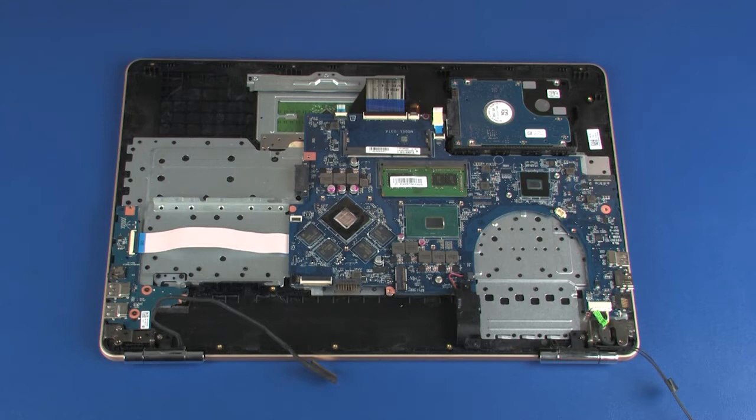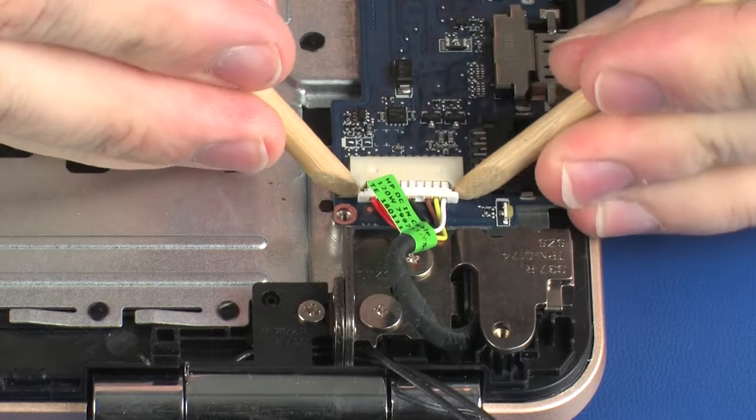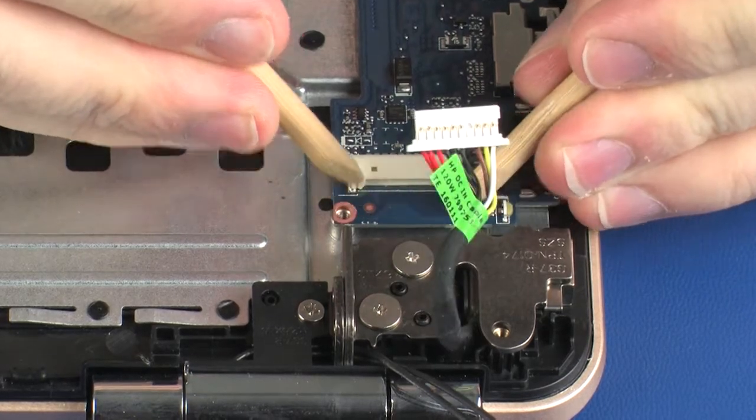Removal. Make careful note of the routing of the power connector and wireless antenna cables for later replacement. Disconnect the power connector cable from its connector on the system board.